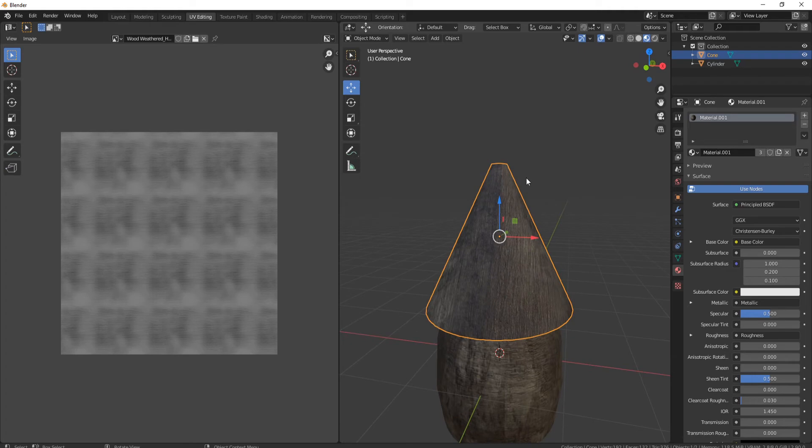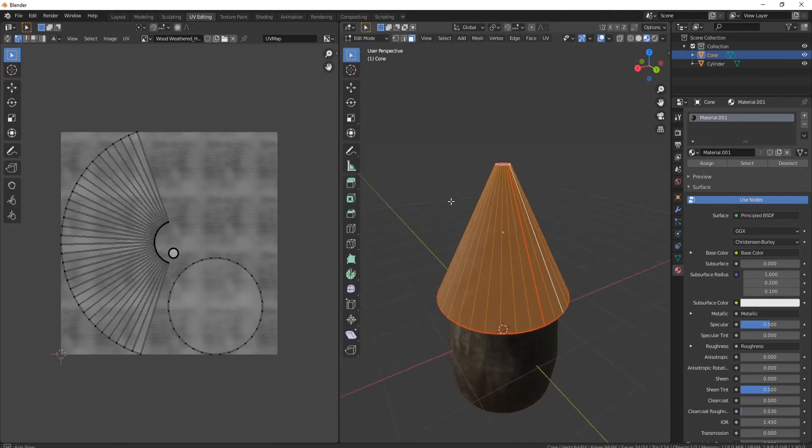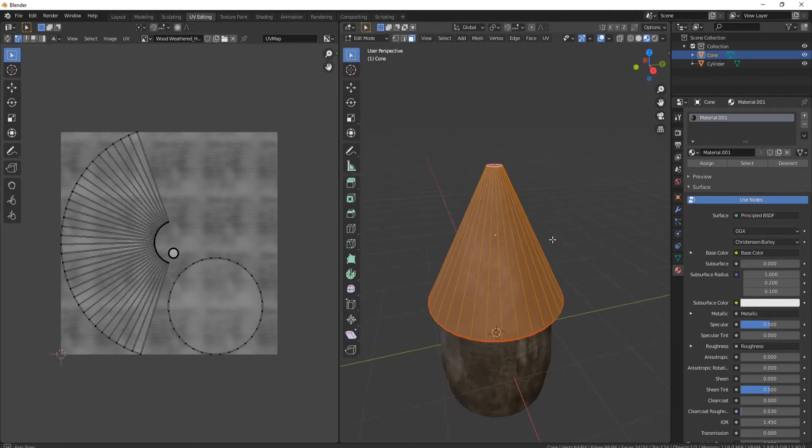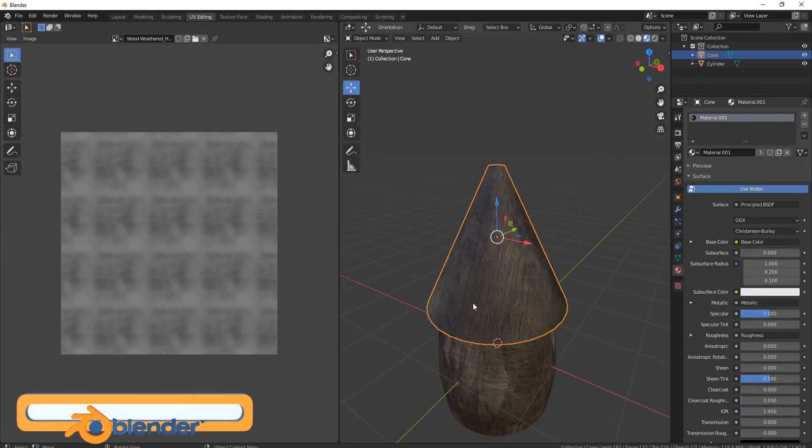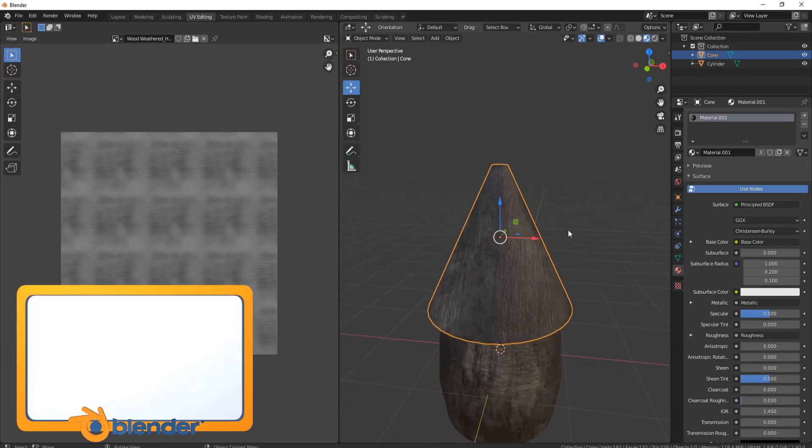Now let's come to our cone. Cones are notoriously hard to unwrap. If I press tab and come around to the back, you'll see I've actually got a seam on there. If I press U, you'll see they just unwrap in this weird way and you can see how the wood is actually warped.